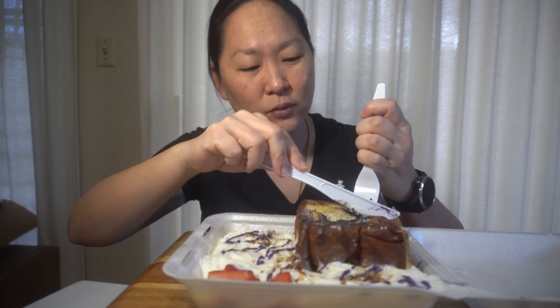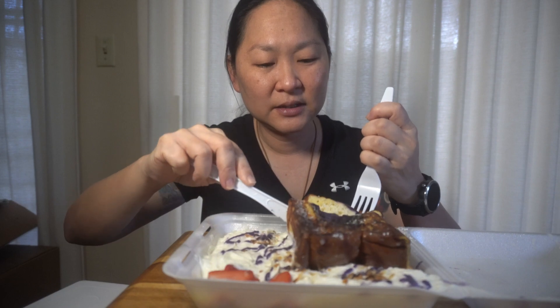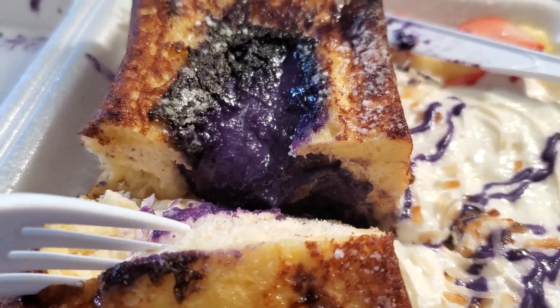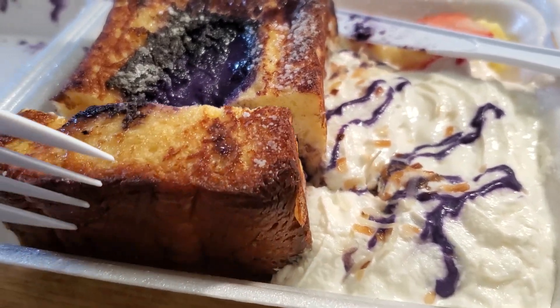It's got a nice earthy, sweet flavor to it, and I really enjoy it. It has this interesting purple color. It's like actually a quarter of a loaf of bread, pretty much hollowed out with the ube filling. Amazing. That's a lot of bread.